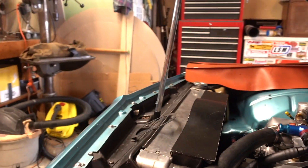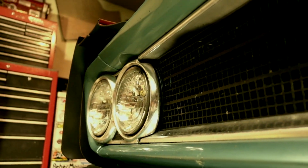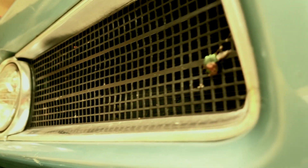So if you want to build a car, this is a good example. There's some bugs in the grill, there's some chips and a little bit of road rash here and there. This car gets driven — this is not a trailer queen.